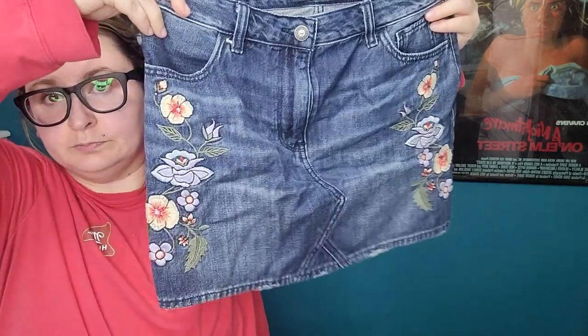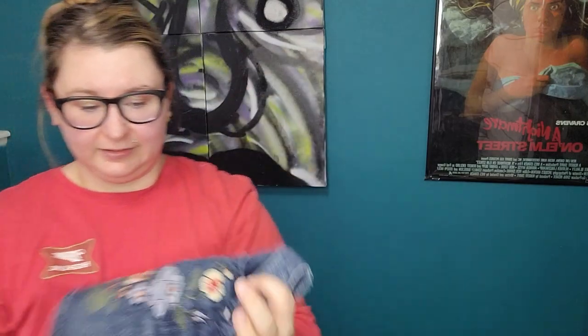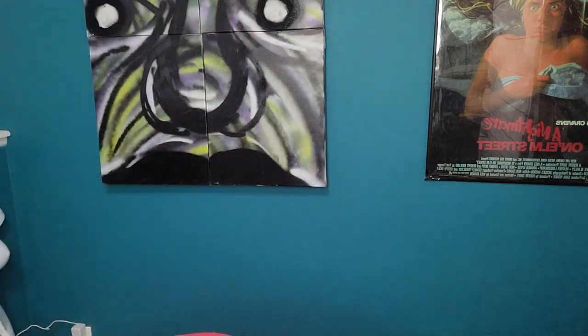And Hollister — a high-rise skirt, size 28, with this embroidered detail on it. I really couldn't tell you the last time I sold something Hollister. It just really doesn't hold its value like Abercrombie does, so I don't know what to do with that.